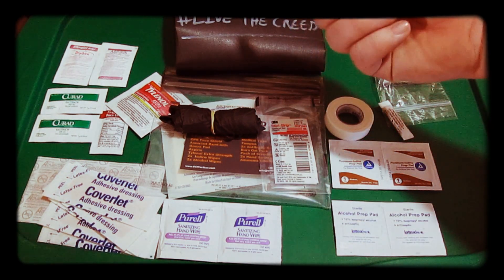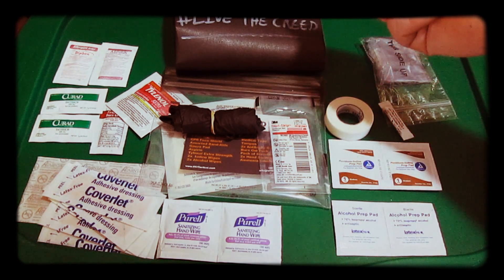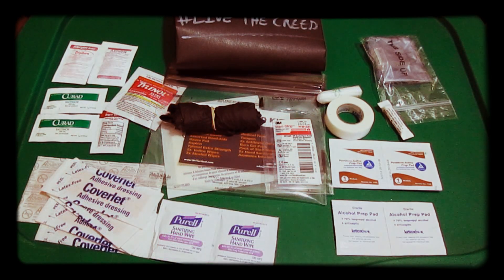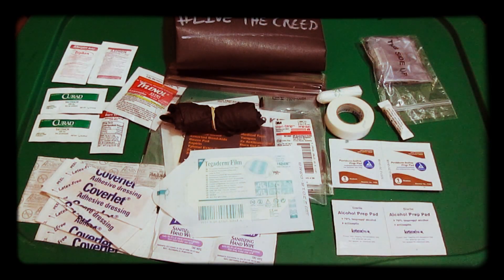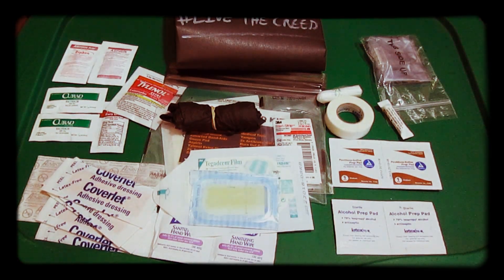The tampon can be used, obviously, as a tampon, but you can use it for gunshot wounds or as fire tinder — a lot of purposes. You don't need to do a whole lot to this kit, but I think I'm going to add some Tegaderm and maybe some blister skin. You can add some moleskin or duct tape, maybe some extra medicine like ibuprofen or something.